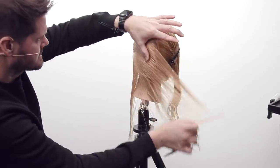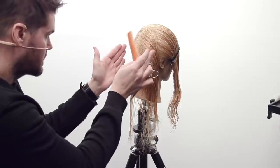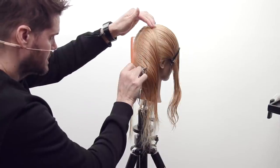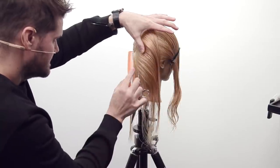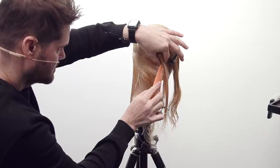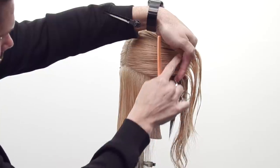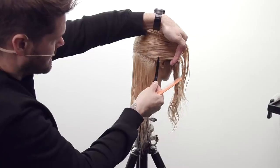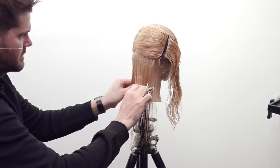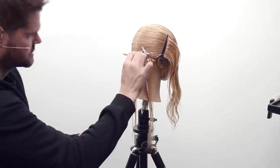I'm going to do the same thing on the opposite side, keeping my eyes square with the section. I'm keeping my eyes parallel to what I'm sectioning so I can see exactly what line I'm trying to create with my parting and get a nice balanced line. I hold this with tension just like I would if I was going to cut it, then slide my clip up underneath and clip the hair away.